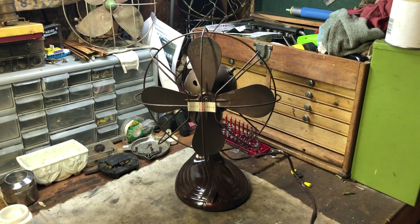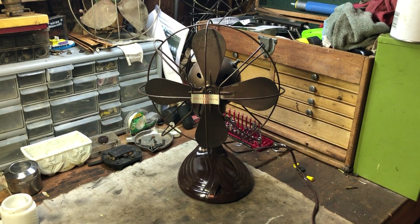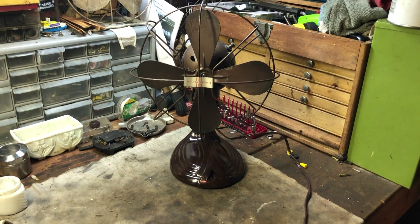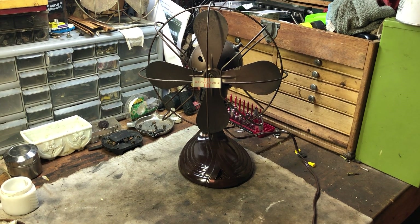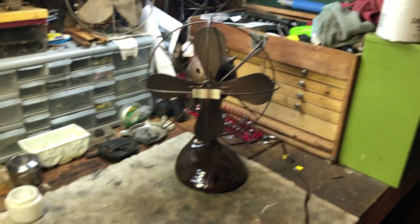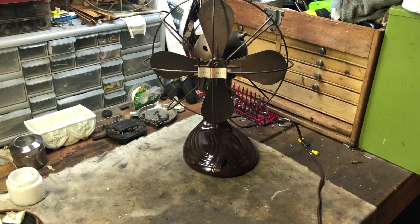It came in two different flavors. This model has the skinny blades, and the other version came with the overlapping blades that were slightly quieter. I have both — the other one will get fixed up as well; the other one has a bad oscillator, I believe. So basically what I did was I cleaned up the fan, serviced it, and oiled it so that it can run.